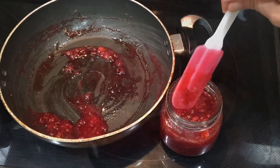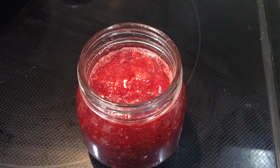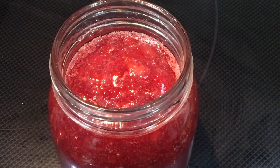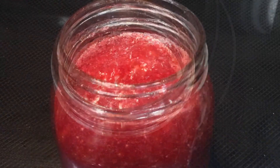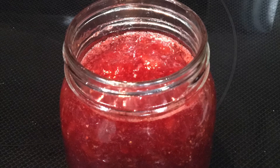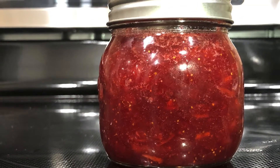This jam is still hot, so I'll leave it on the counter and let it come to room temperature. Once it reaches room temperature, I'll close the lid and keep it in the refrigerator for 3 to 4 days. After that I'll show you how the consistency turns out.